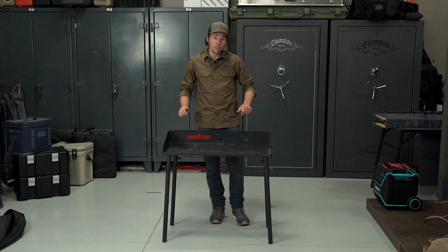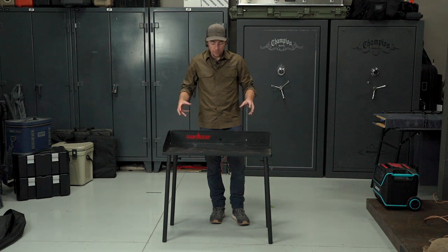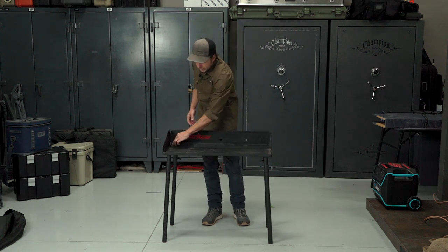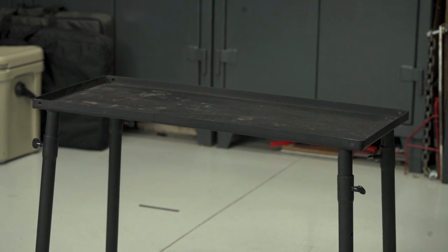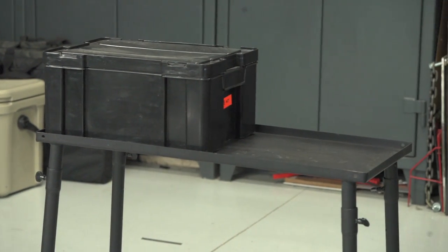the table does have a tendency to warp slightly, but it usually returns to normal once it cools off. Because this table is designed specifically for cooking, it has some features that help with that. It's got this lip that runs around the edge of the table to keep the charcoal in. And because of that, it's not very comfortable to sit at and rest your arms on it. So I would reserve this table for utility, storage, and cooking-related tasks only.